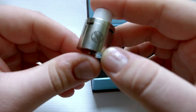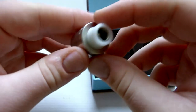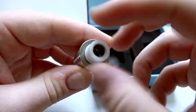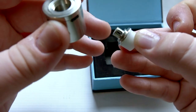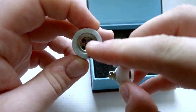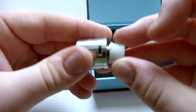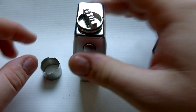Moving on to the device itself — you have the Augvape logo right here, and your top airflow which is beautiful and is going to prevent a lot of leaking if you're an over-dripper like myself. You also have this Teflon stainless steel drip tip. The one downside to it is that it is a proprietary drip tip. You can also see the spitback protection, and there's further spitback protection in the top cap itself.